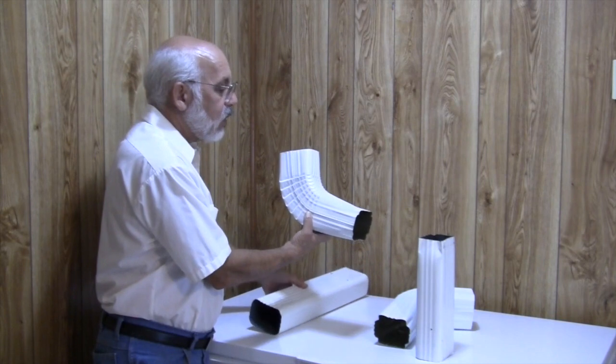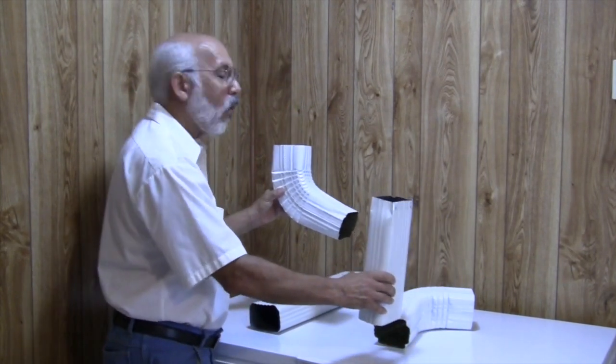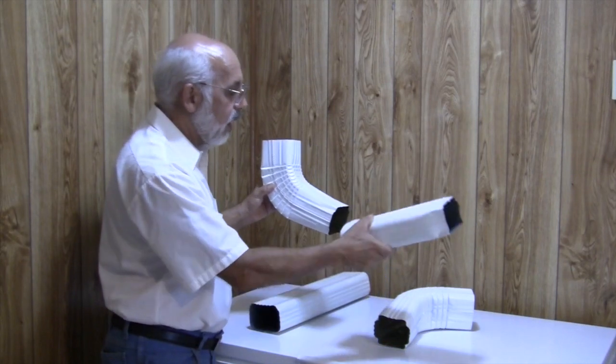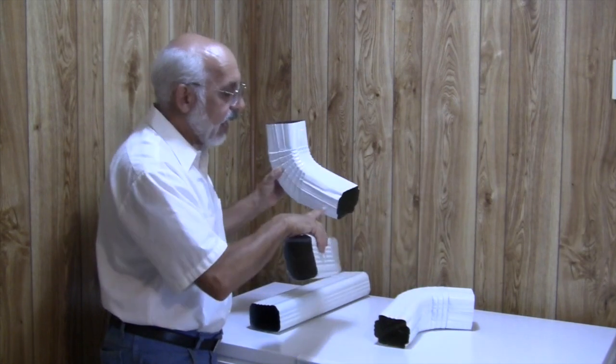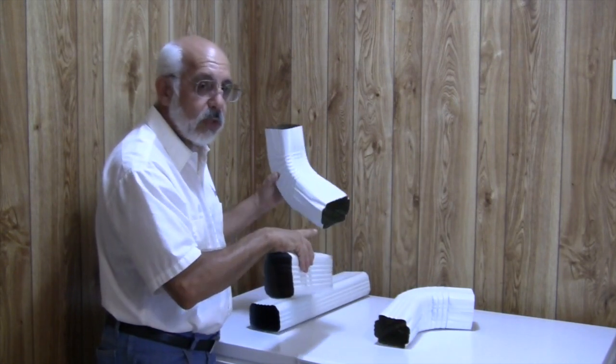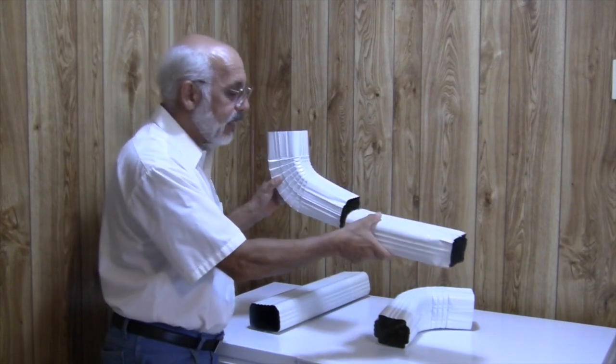Once it's made the turn, we're now going to change. We're going to transition from the wide part against the wall to the skinny part against the wall. So this piece is going to slide over. This end is already crimped so it should slide in relatively easily, and it's going to slide into the next piece down.